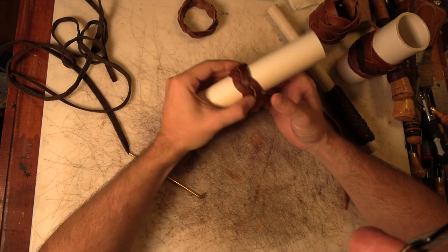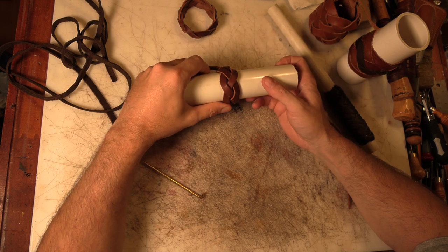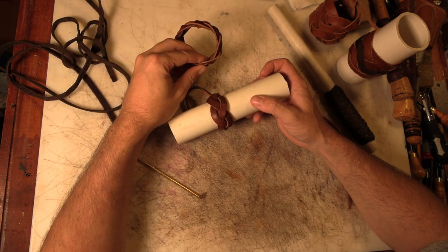In a recent video on the Spanish ring knot, I talked about the three-part five-bite Turk's head and how it can be raised or expanded into a three-part eight-bite Turk's head or a three-part eleven-bite Turk's head.